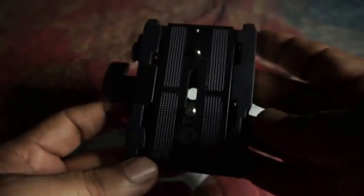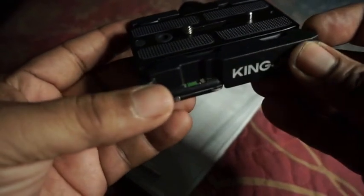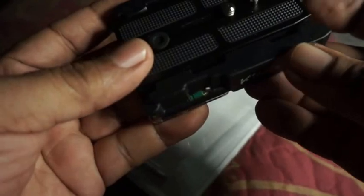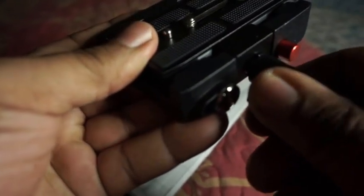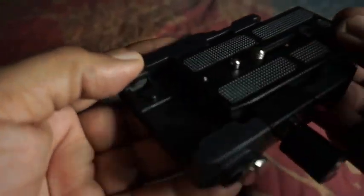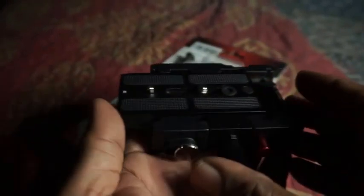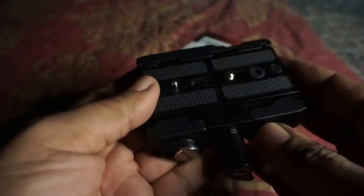Here's an overview of the features: it's solidly built from aluminum alloy. The release mechanism is quite simple but I like it — you do a quarter turn and your plate will slide but it won't fall out. To release the plate, you hit the red button here to remove it and put it back in your camera.